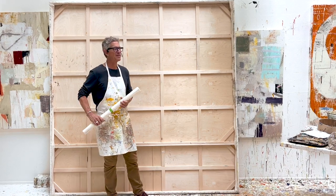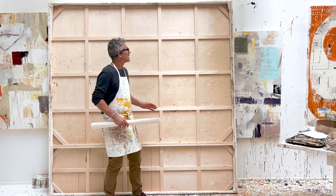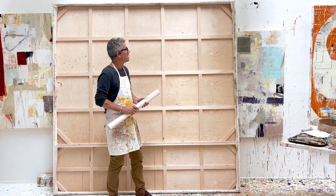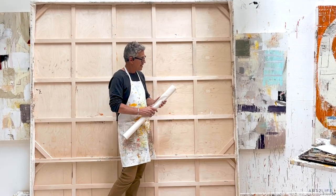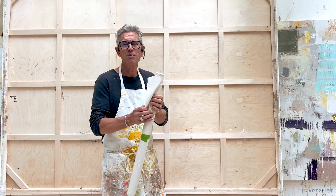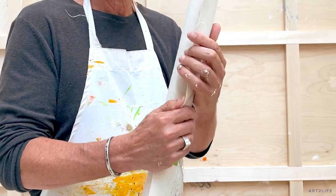Hey everyone, it's Nicholas Wilton at Arts of Life and I thought I'd share a little cool tip with you. I like to paint really large and this is an eight foot painting. I have these forms that I've built — these are hardwood panels and what I do is I wrap canvas around them. I use an unprimed canvas, it's a 12 ounce unprimed canvas. It's not very fancy, but I cover it in paint so it doesn't really matter.